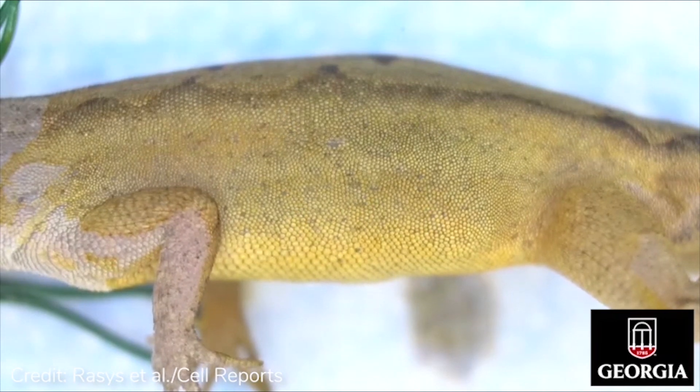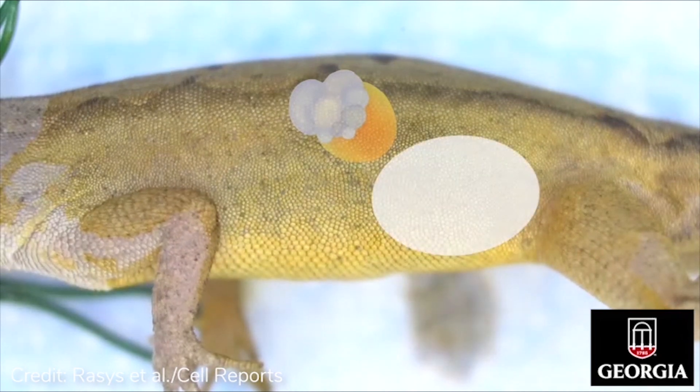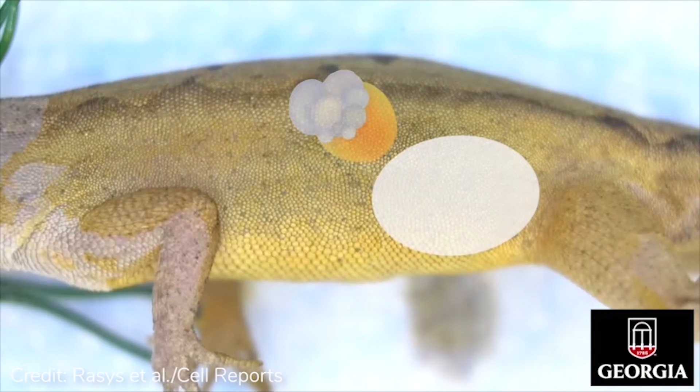The anole ovary can be easily found dorsally in the mid-celomic cavity. Sometimes located ventrally and cotyledally to this are fertilized eggs in the oviduct on their way to being deposited.